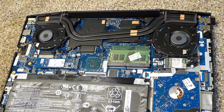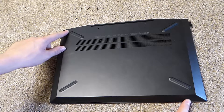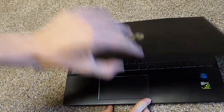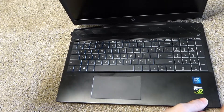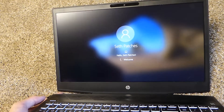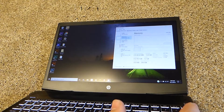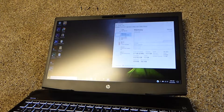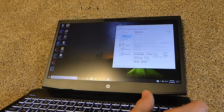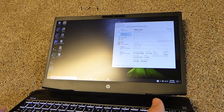Now you can close it all back up, and we'll turn it on to see if it's working. I put the laptop back together — I only put these two screws in just in case something's wrong so I don't need to take every single screw out again. It's taking a long time to start up, which is not normal. Okay, it appears to be working — here in Task Manager it is saying we have 16 gigs, so that is good. It looks like it worked. It was probably just getting the RAM set up.